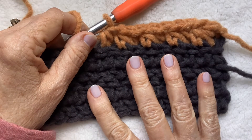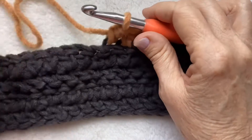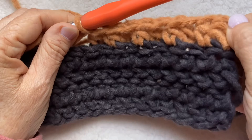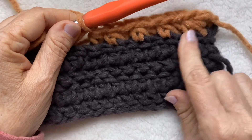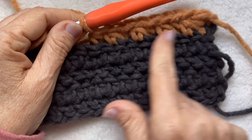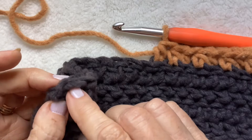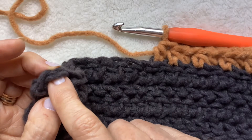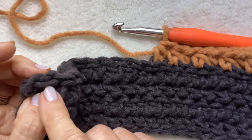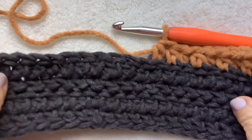At the end of the row, just chain one and turn. Go into the full stitch at the beginning of the row with a half double crochet, and then alternate front loop only, back loop only all the way across until you get to the last stitch, and go through the full stitch with a half double crochet. Chain one and turn. And again — full stitch in the first stitch only, and then alternate front loop, back loop all the way across.